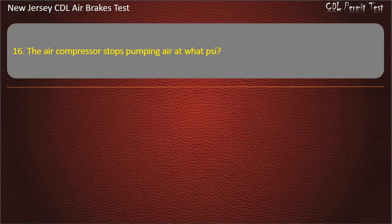Question 16. The air compressor stops pumping air at what pressure? Options: 150; 100; 125. Answer: 125.